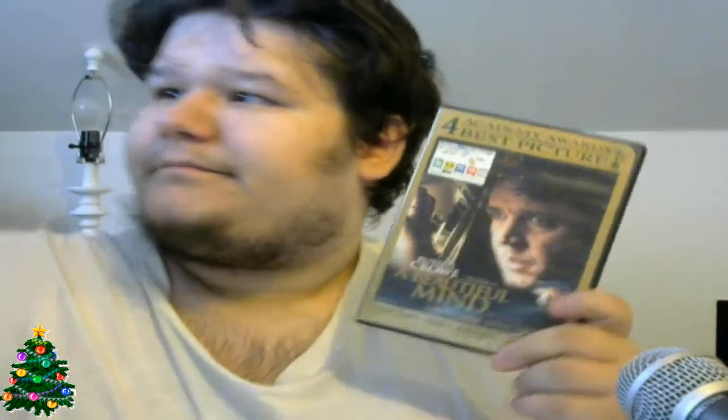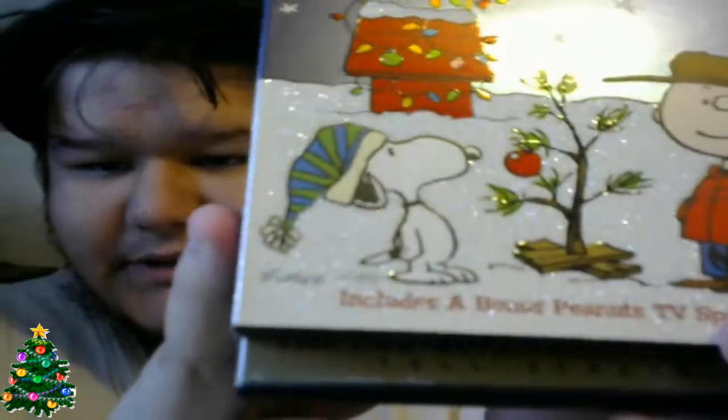Now getting into the A's — A Beautiful Mind, A Charlie Brown Christmas with a shitty little cover that has a bunch of glitter on it, and A Christmas Story. A Dangerous Man — I got this when I got my Blu-ray player around 2010. A Man Apart. A Nightmare on Elm Street — great movie. Nightmare on Elm Street 2: Freddy's Revenge. Nightmare on Elm Street 4: The Dream Master — still need to get 3, 5, 6, 7, and 8. I believe there are eight Nightmare on Elm Streets.